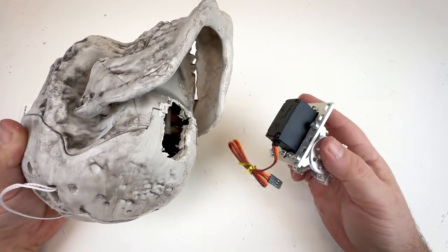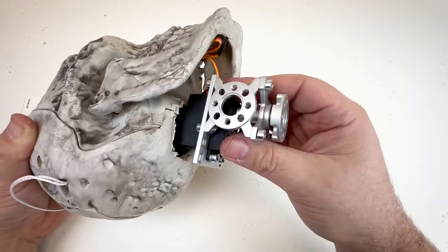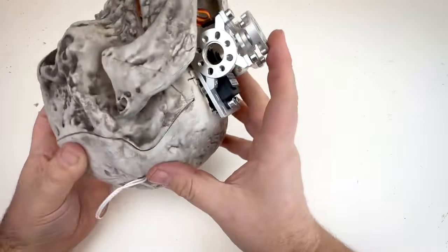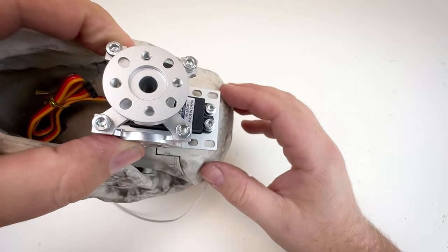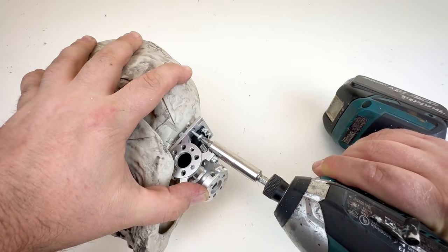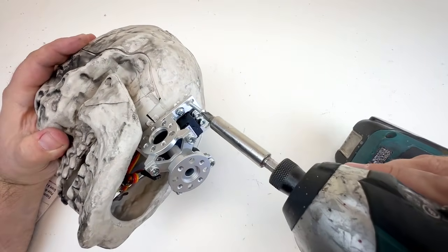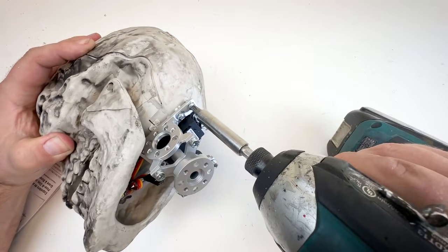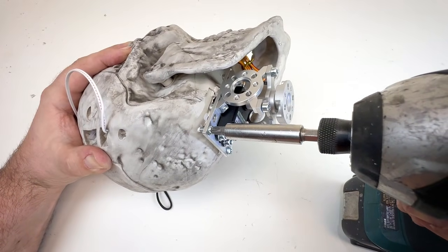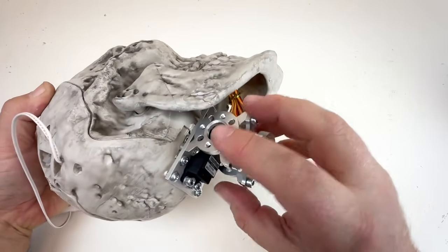Next we're going to insert the servo into the skull. I'm looking to make sure I have openings that I can put screws into that will actually connect to the skull. I'm going to install it so these open holes are flush with some of the plastic — just take the servo, insert it into the hole we excavated earlier, and press it into place. Then we can screw the servo block to the skull using pan head screws. Apply a good amount of pressure when you put the pan head screw through the hole so the screw bites into the plastic of the skull. Add screws into the other open holes in the servo block mount, trying to make sure the servo stays somewhat level.